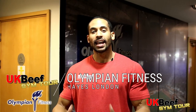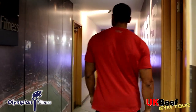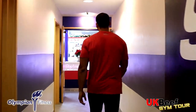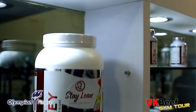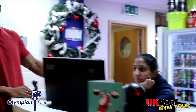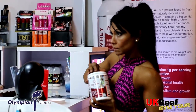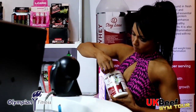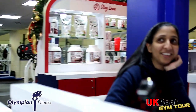Hi guys, Ryan John Baptiste here at Olympian Fitness — this is where I train, this is where it goes down. Here at the reception we have Salma, who serves all the protein shakes, pre-workouts, and protein bars. It all goes down here.